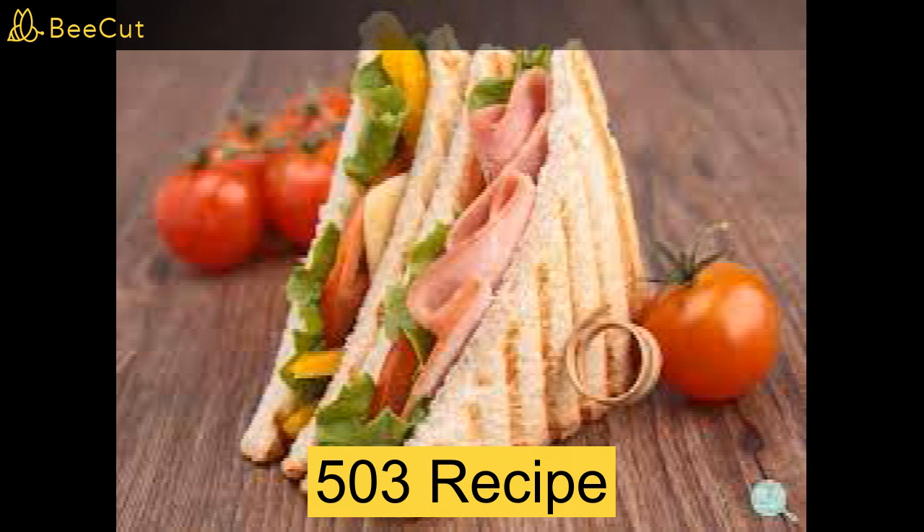Your utensils will be a pan, a toaster, a spatula and a knife. Instructions: put oil in a pan. Put the pan on the gas stove. Crack the egg in the pan and cook. Remove it with the spatula.